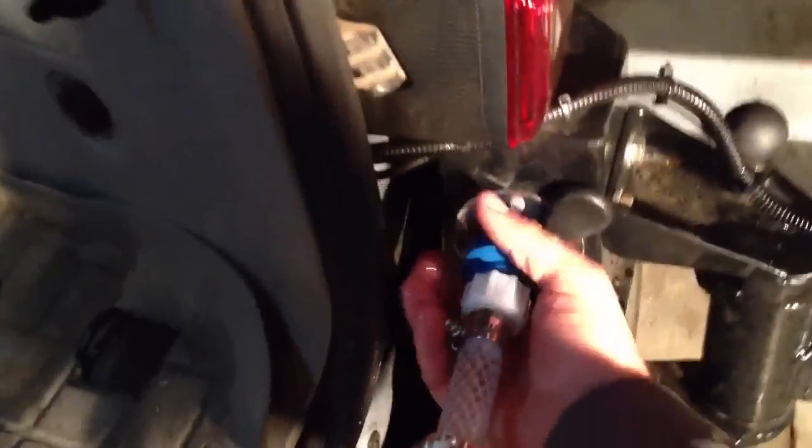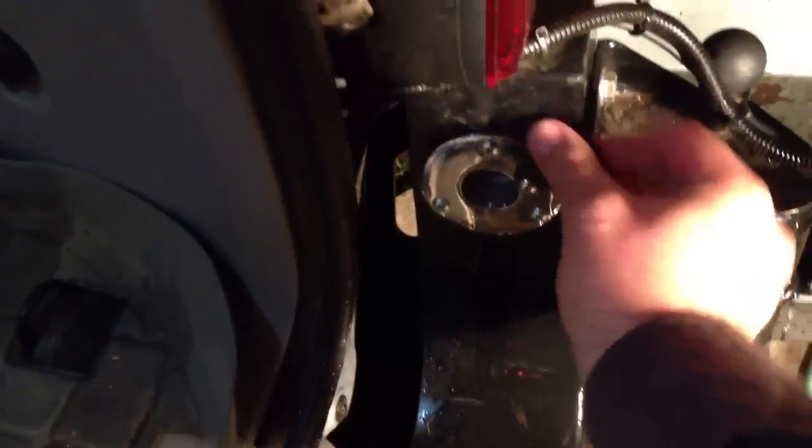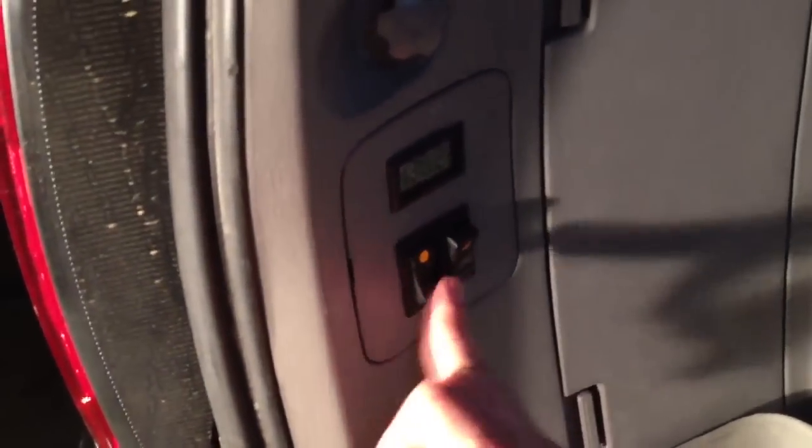And then when you're done, you just twist it, pull it out, close it up, and then shut off both the pumps.